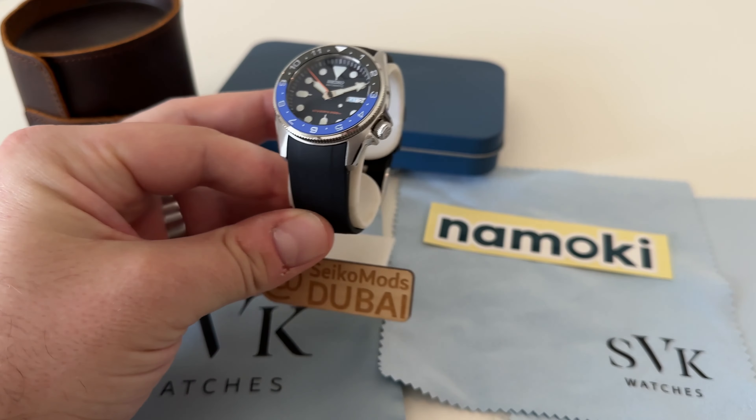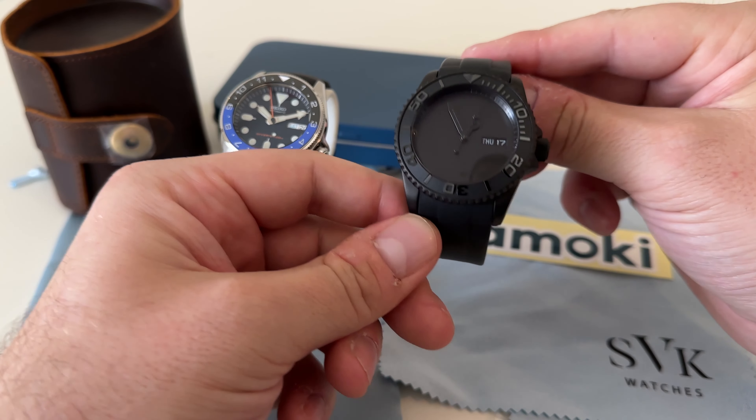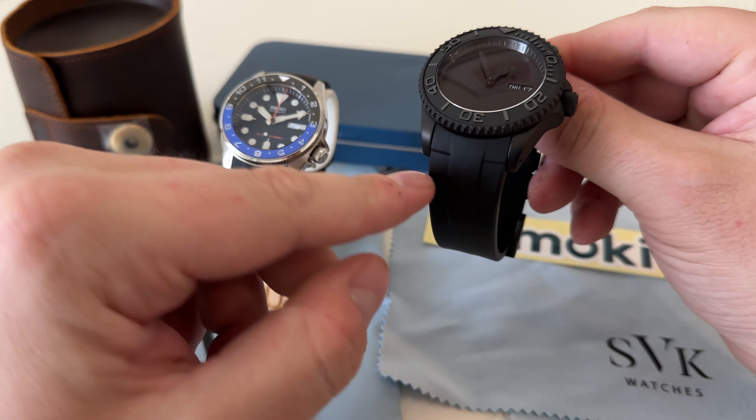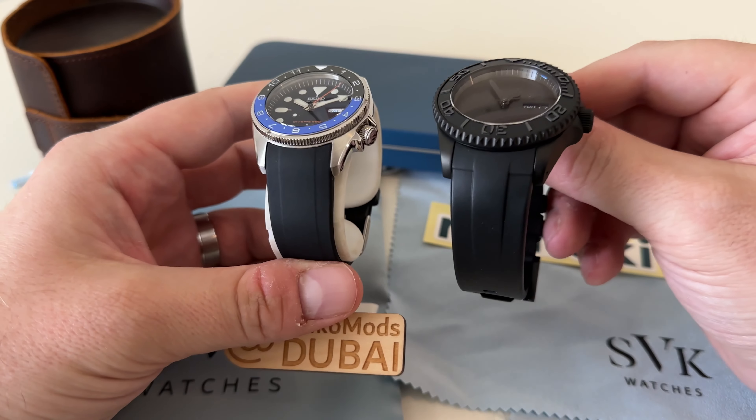Now some of these parts are also from Watch & Style — I'll link the links below — but today I really wanted to show you this strap because I'm super impressed with it. This one's from Namoki Mods, and when I first got it they actually supply it in this nifty little box.